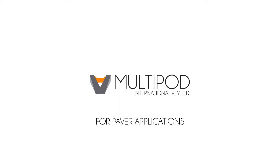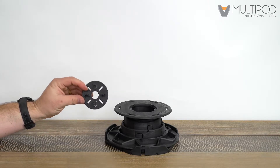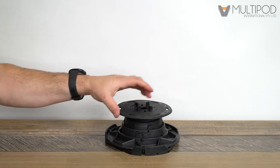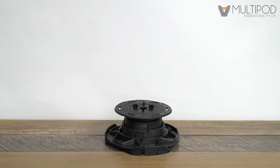For paver applications, the spacer disc has two sets of paver spacing tabs: three millimeter spacing on the front side and five millimeter spacing on the back. Select the appropriate paver spacing for your application. Place the spacer into the top of the pedestal and push down to clip into place.